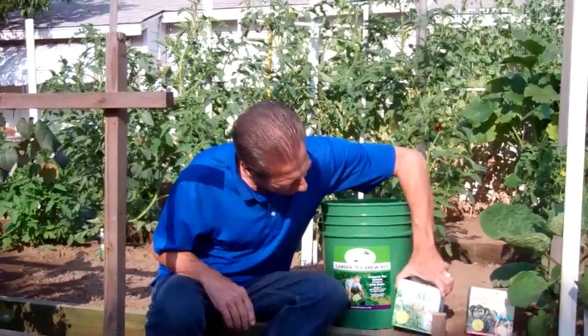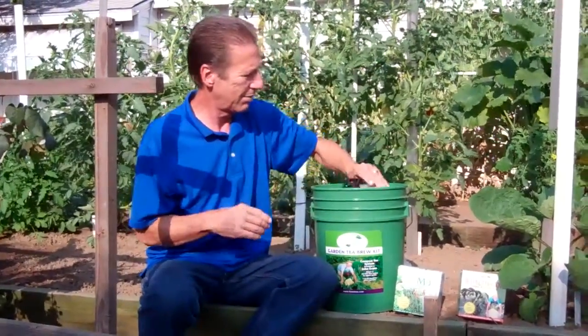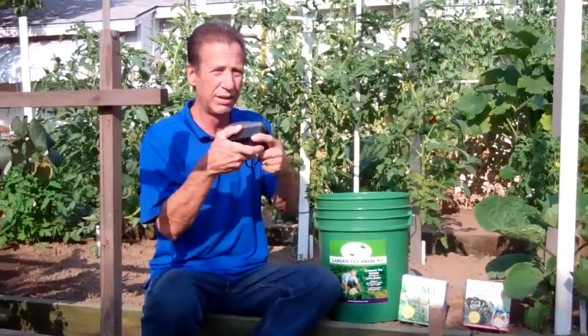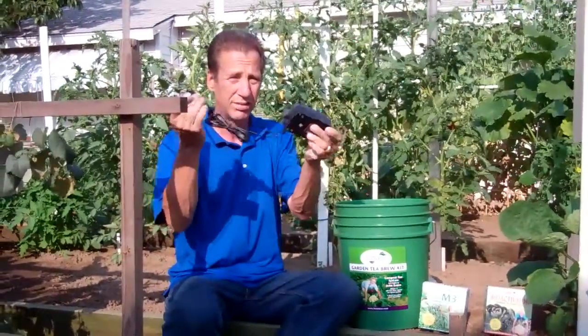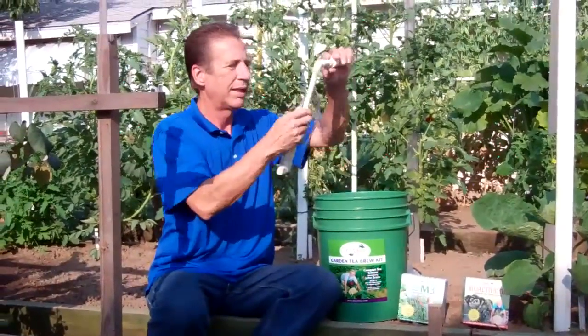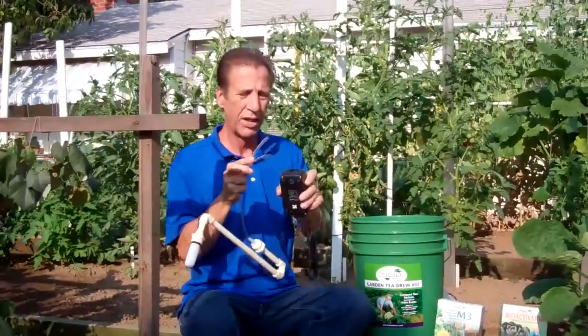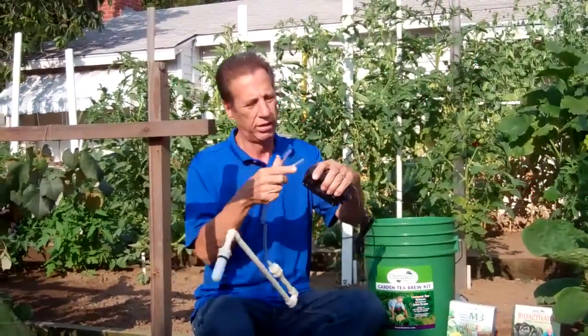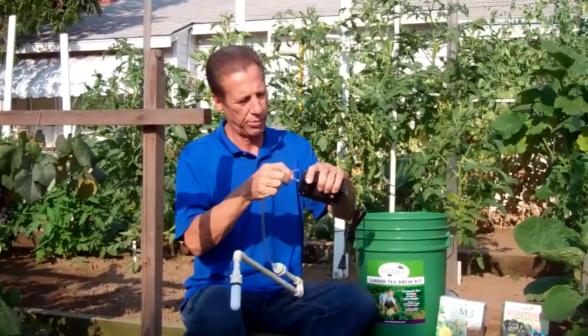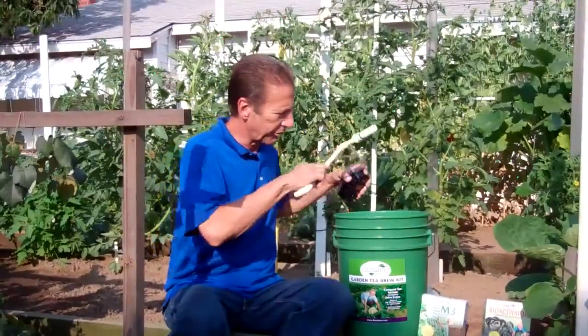We have the Mineral Magic. And we got the pump for the aerator, which is 120 volt — pretty cool. And the aerator itself comes with a dual pump to hook up; it's got two outlets there, so it looks like it would hook up like so, drop in the bucket there.